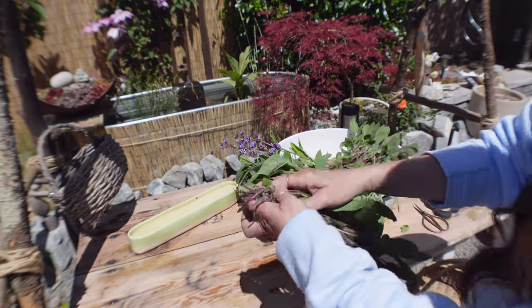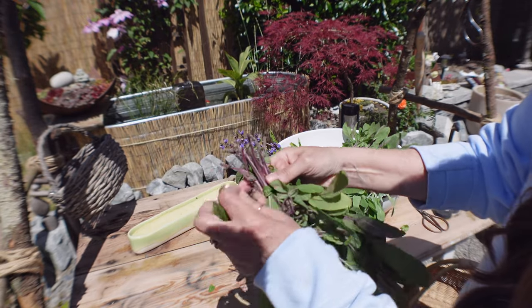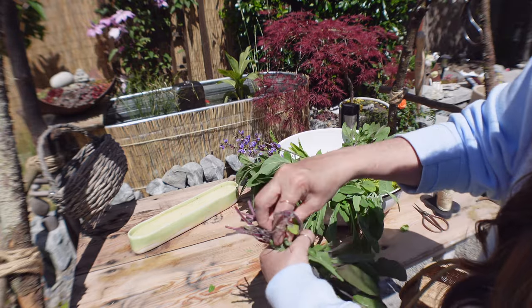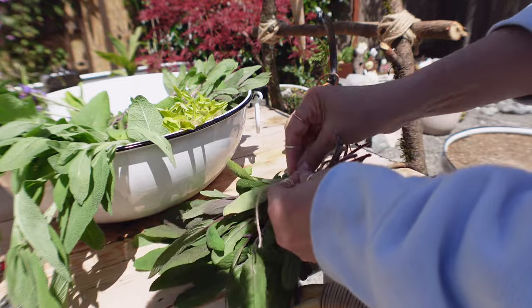I don't like to make them very thick — I try to clear out the bottom leaves so they don't mold.